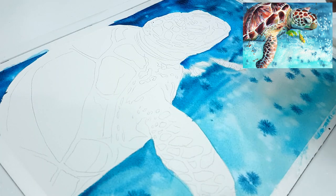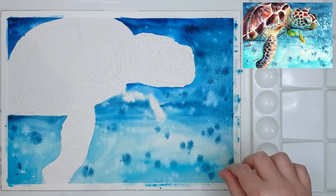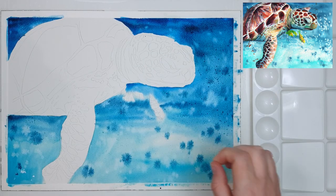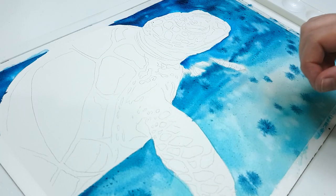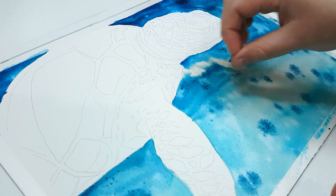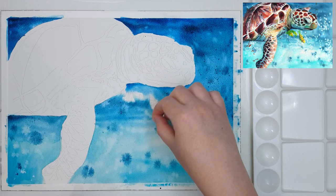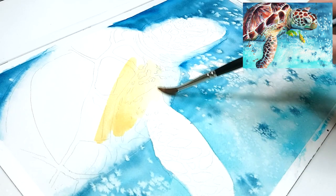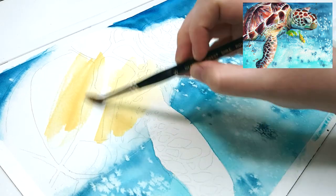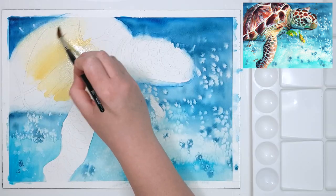I also like to use table salt for interesting effects — I just sprinkle some onto different areas and it absorbs some of the paint, creating these starry kind of effects. Then I let the painting dry before starting on the main subject so colors don't bleed into the background. You can use a hairdryer to speed up drying, but if you've used table salt I'd recommend letting it dry naturally so the salt can be fully absorbed.